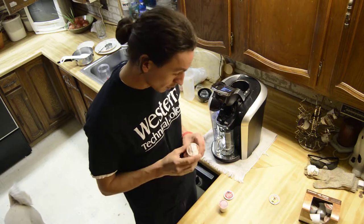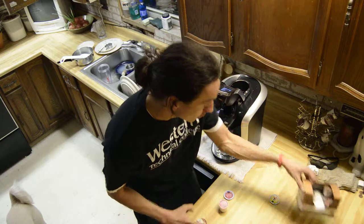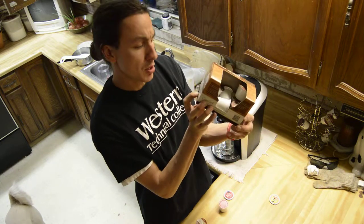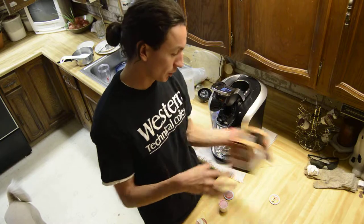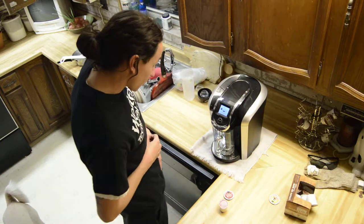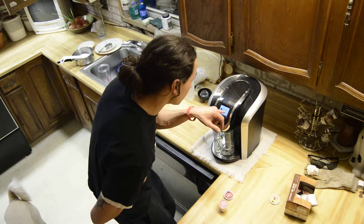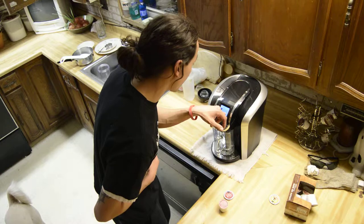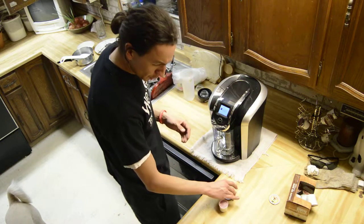Okay, so you buy that Keurig cup. Check it out — Keurig compatible. So you throw it in, and oops: 'This package wasn't designed for this brewer. Please try one of the hundreds of packs with the Keurig logo on it.' What? What the French toast?